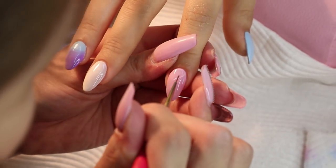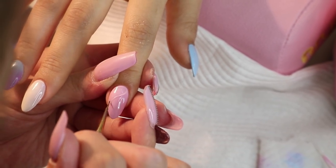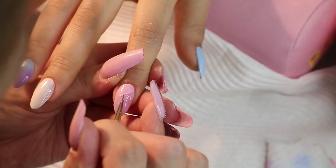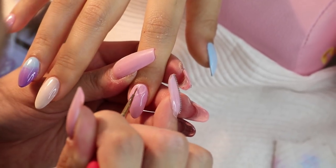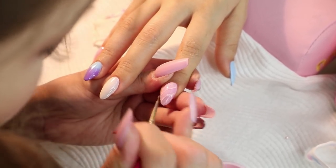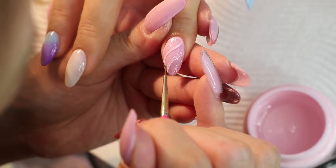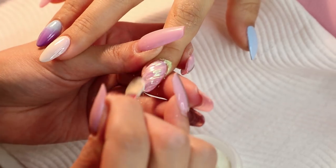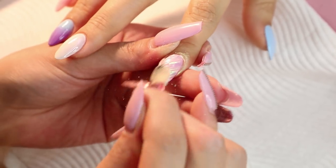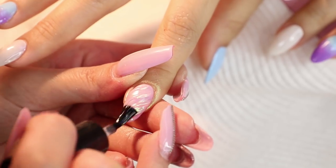For my index finger, Sayuri used a hard gel to create the 3D unicorn horn texture. It was cured under UV light, and then a chrome pigment was applied on top using a sponge applicator. Then it was sealed with a clear top coat.